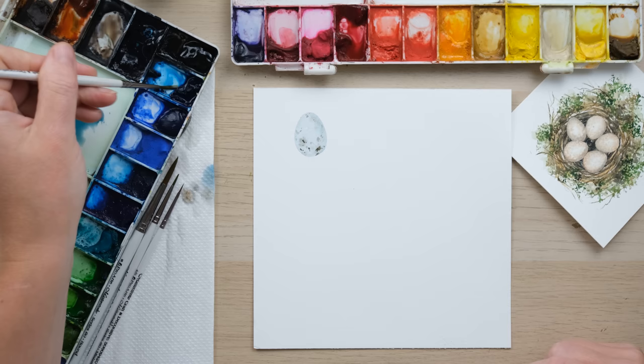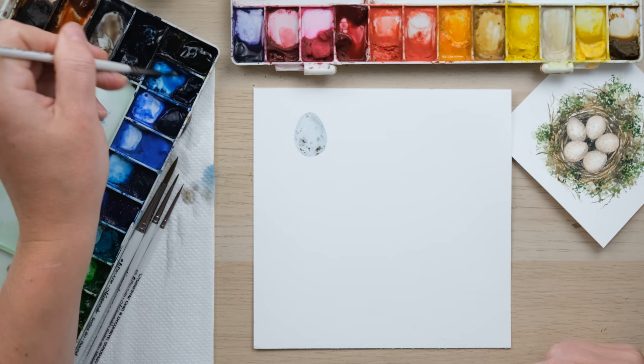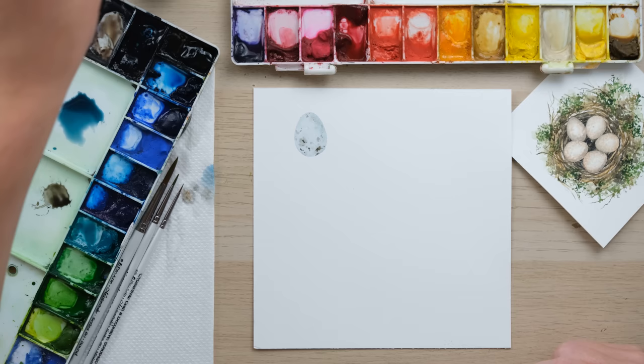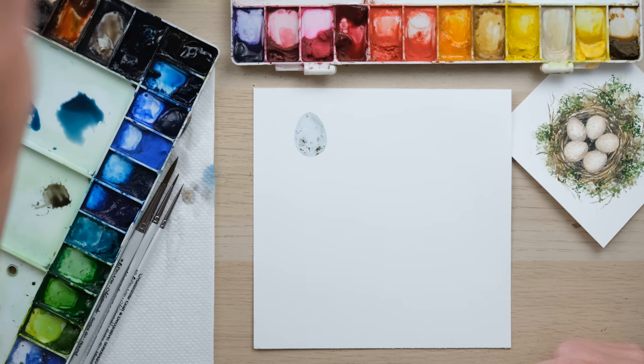Let's have a go at some of these — let's start with the starling egg. I say in the book — as if someone else wrote it! — a mix of Prussian blue and cobalt turquoise. I don't use Prussian blue nearly as much as I used to, but it's a good colour. Mix those together and you get a lovely blue tone. Remember it's always about diluting it down.